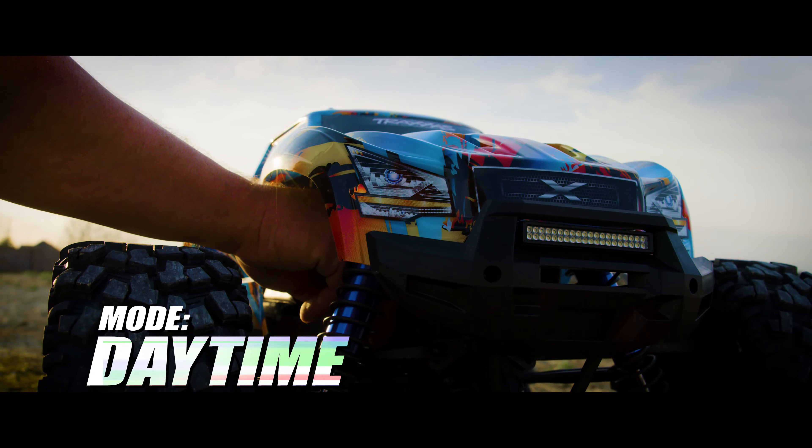This powerful system is rugged and fully waterproof for all of your exciting RC adventures. To learn more about X-Maxx and the LED light kit, visit us at Traxxas.com.